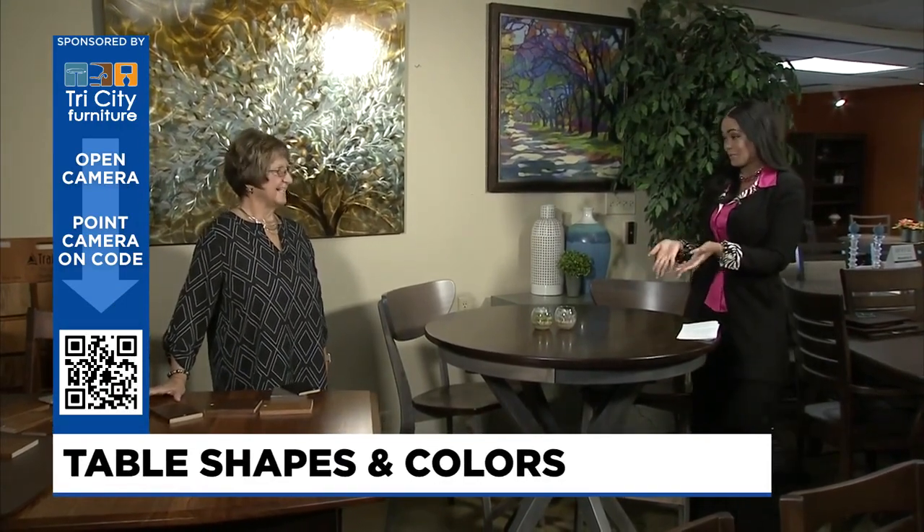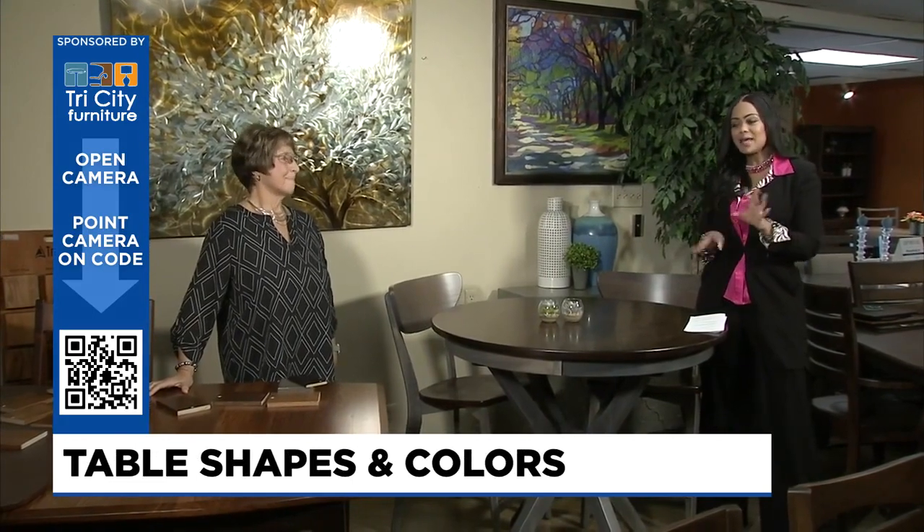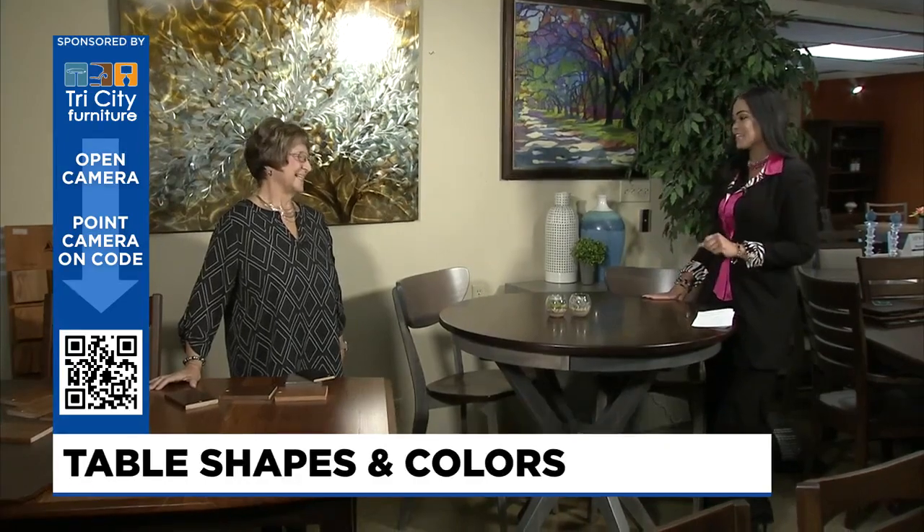We're talking about dining tables. Tell us, Kathy, there are so many options. I think you have them all here, but how do we start the selection process?